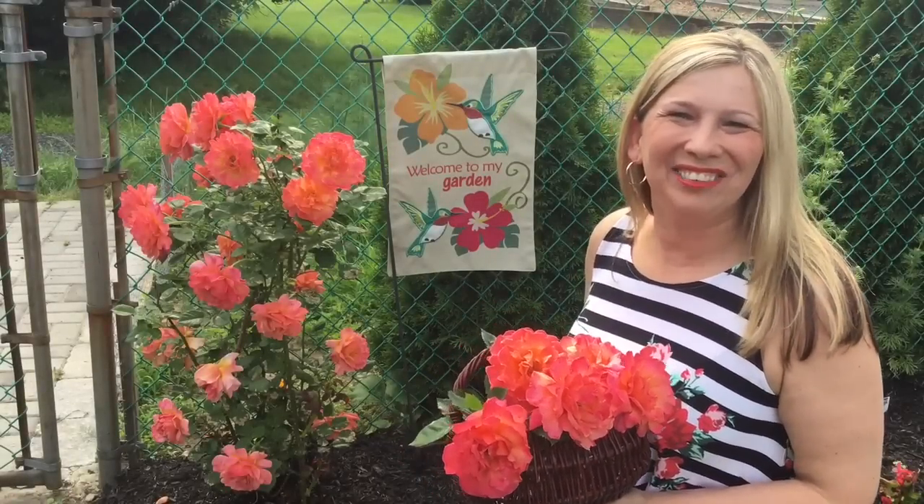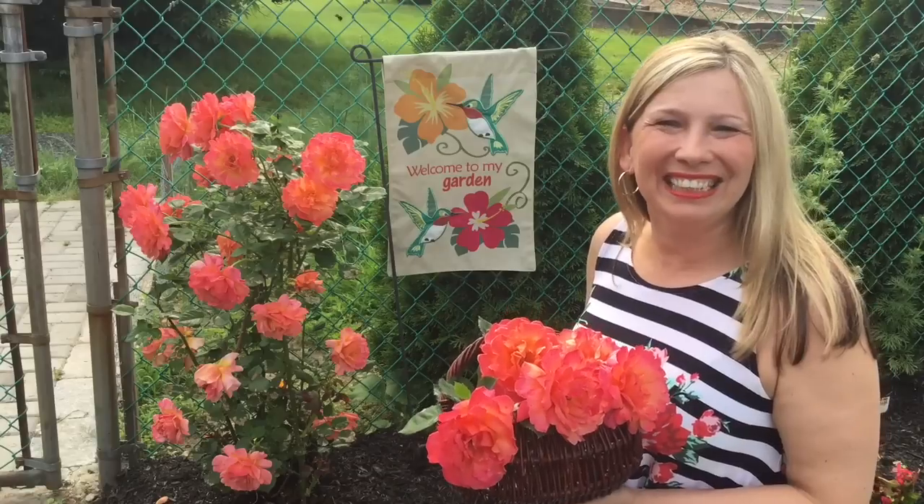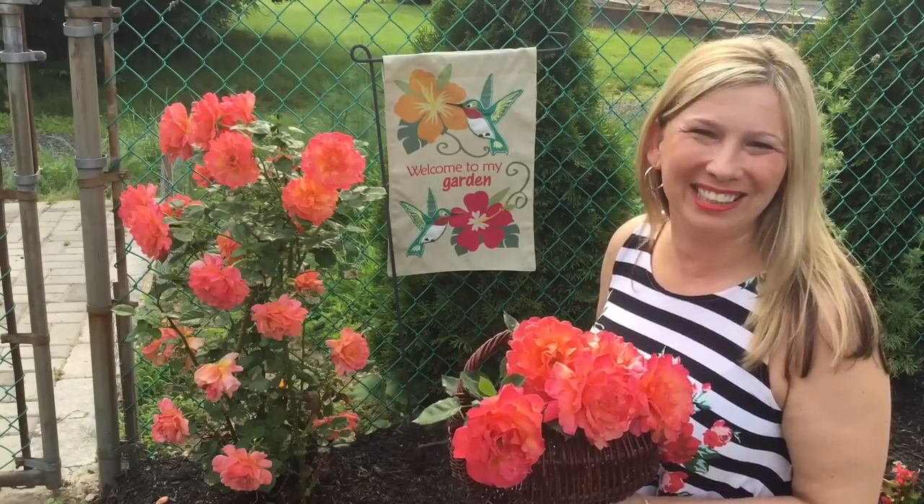Hi guys, this is Cathy with My DIY. Welcome to my channel. In today's video, I want to share with you how to arrange the roses.